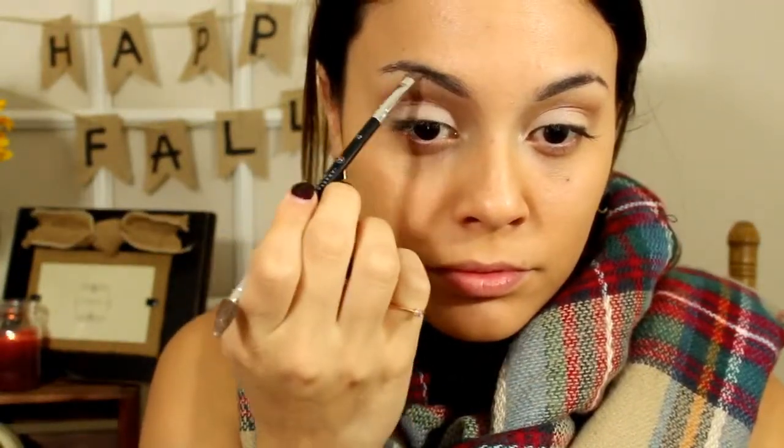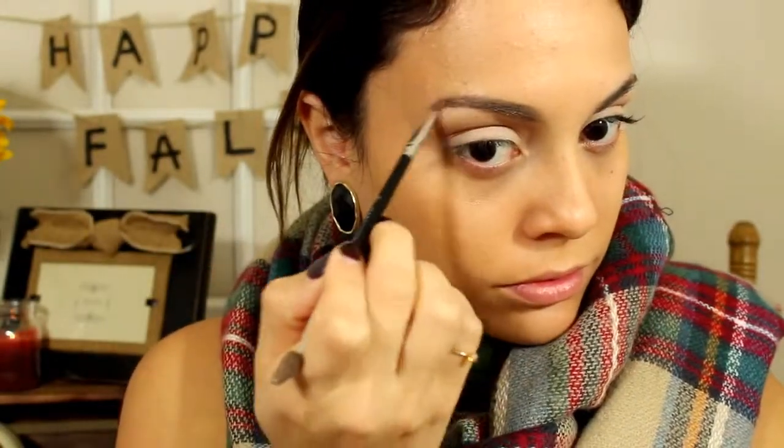Here I'm just using a matte vanilla shade all over my eyelid just to brighten it up. Moving on to the brows — first I groomed them by brushing the hairs and making sure they're all in place. Then I use my Anastasia Dip Brow Pomade, I think it's in soft brown — I'll have it in the description box. I line the outer portions of my brow first, doing the top portion and the bottom, and then I fill it all in after I'm done lining it.